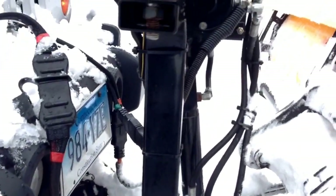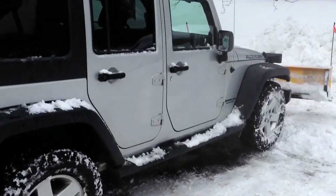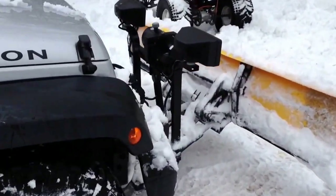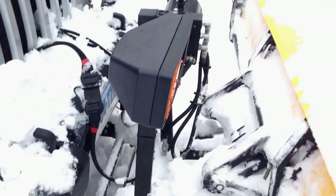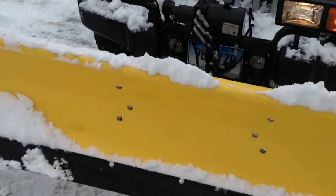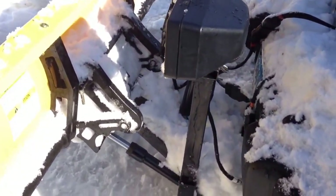I'll show you how to do the quick disconnect on this. I think it does a pretty good job. Detaching the plow — it's a pretty simple process.